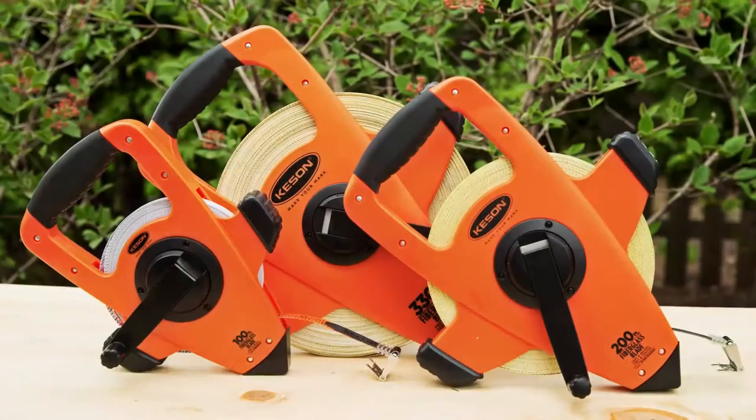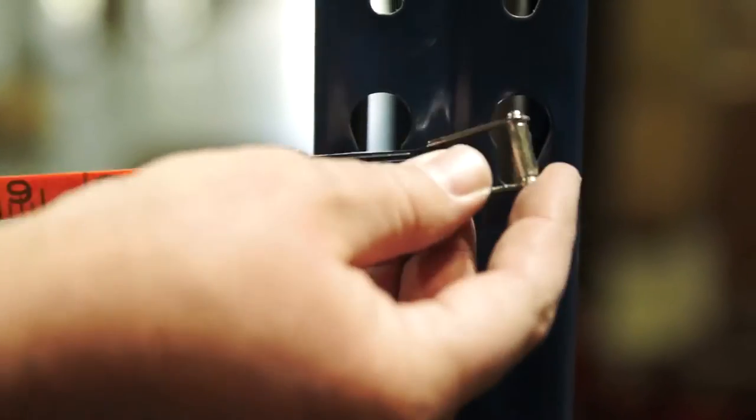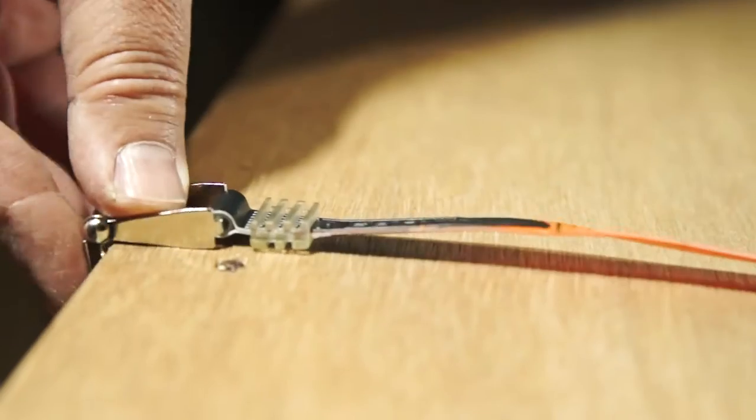Kesson introduces the OTRS Series Fiberglass Tape Measure. Kesson fiberglass blades are reinforced with orange tips and designed to withstand more wear and tear than any other fiberglass tape measure. They resist breakage and damage under the toughest field conditions.